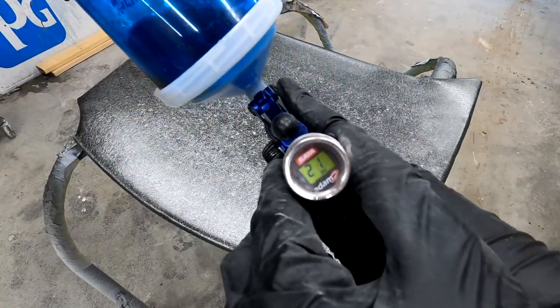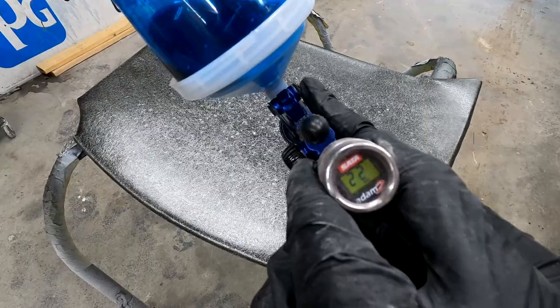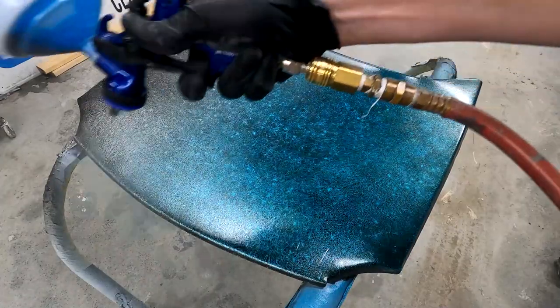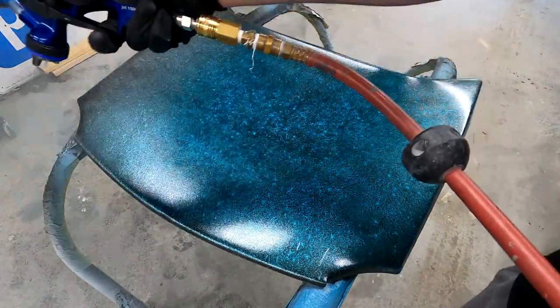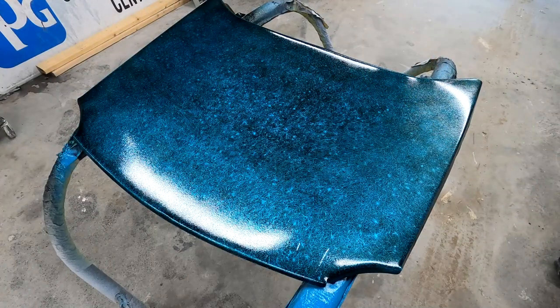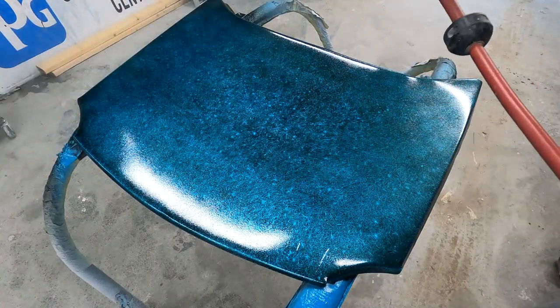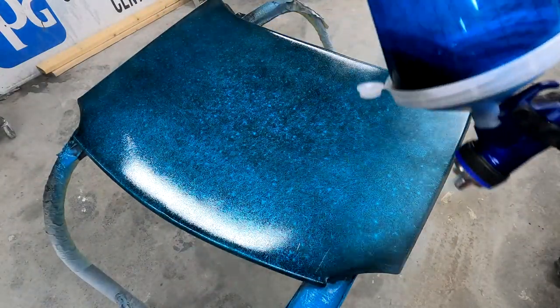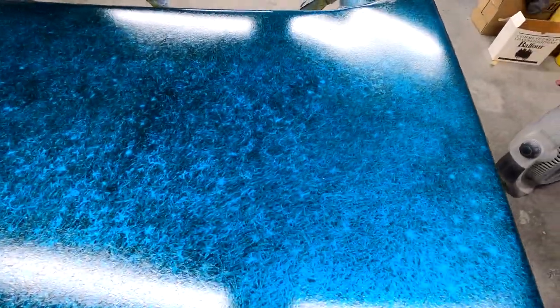That's all you have to do for this effect. You can leave it like this, clear it, and do whatever you want on top. Personally I've got some leftover candy from a previous job — I'm going to throw some activator in it and put some candy on here to really make it pop. We're just adding in the candy using the Iwata 1500 Soft with a 1.4 RP nozzle, setting the air pressure and doing two medium coats across it. Candy over crystal effects just makes the whole effect really pop.